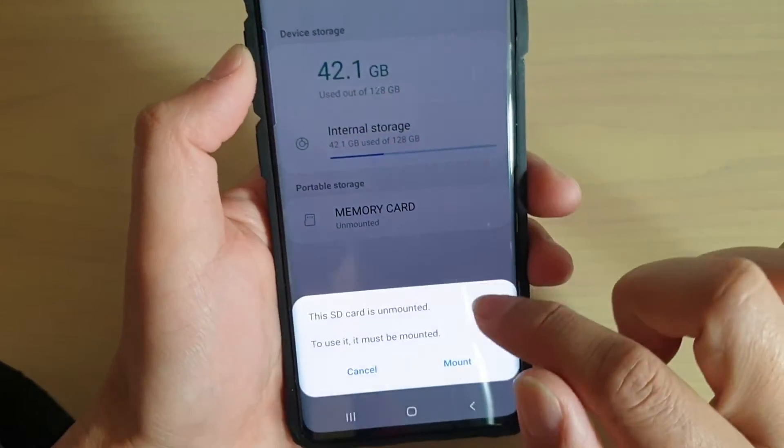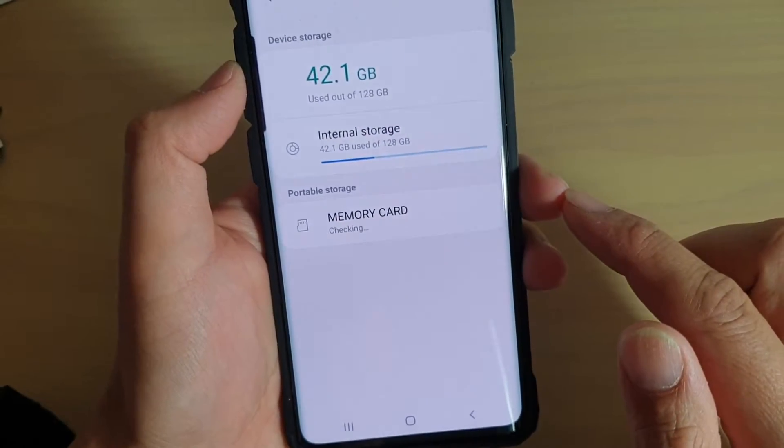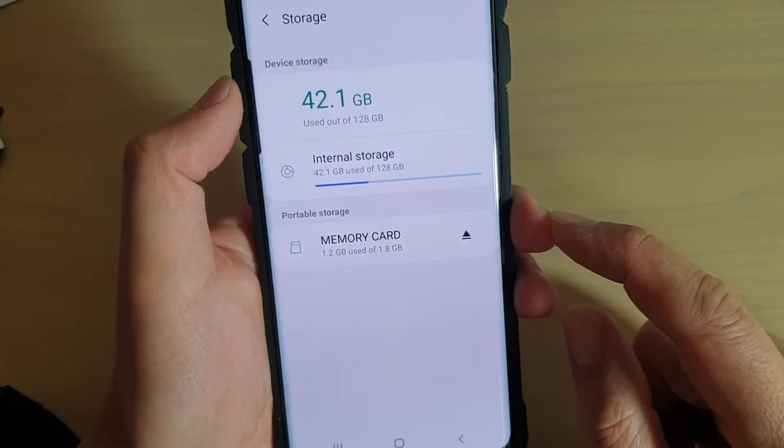You can tap on it to mount — so tap on Mount. Before we can use the SD card, we'll have to mount it first.